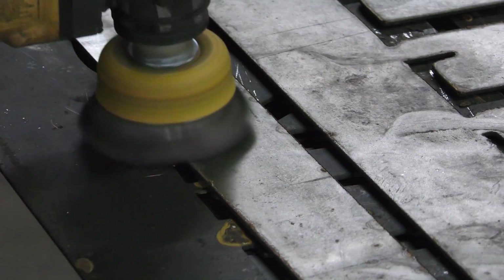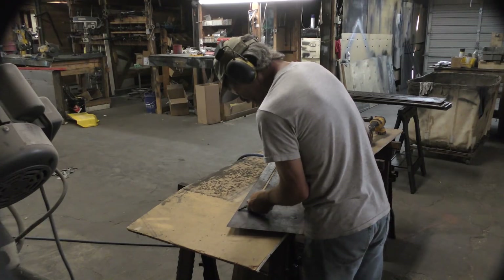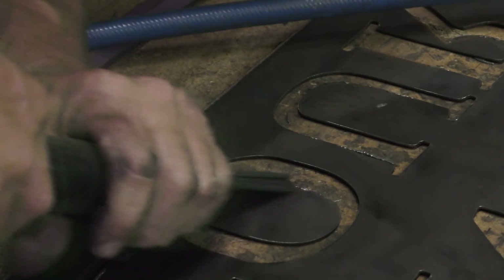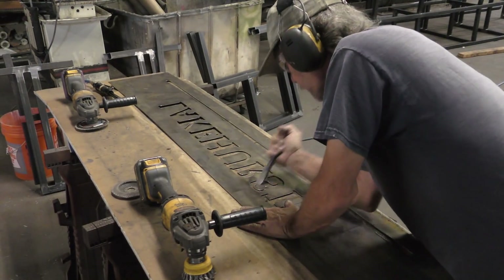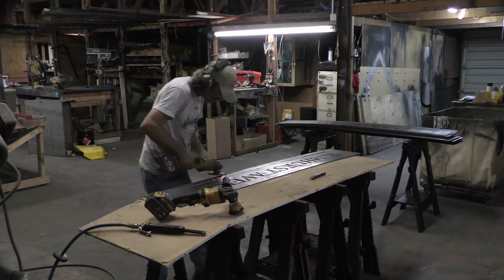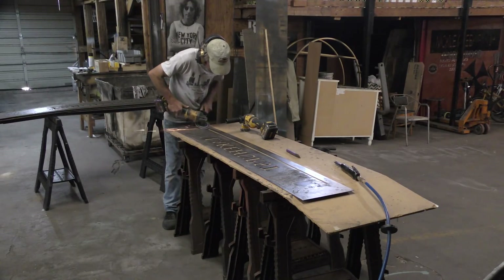We used hot rolled in this case because I needed to get 4 foot by 12 foot sheets so I could get 2 of these 6 foot wide signs out of each piece. Unfortunately in my area, without a long wait on a special order, it wasn't available in cold rolled in that size. Cold rolled is always a little bit nicer to cut with — it leaves less dross, it's cleaner, there's less stresses in the metal. It's all around a nicer product, but we made hot rolled work.